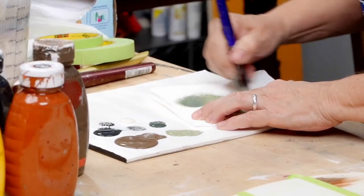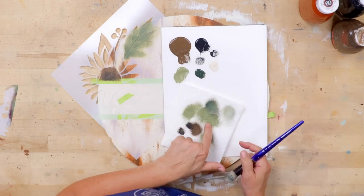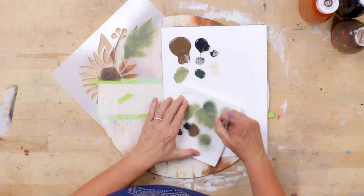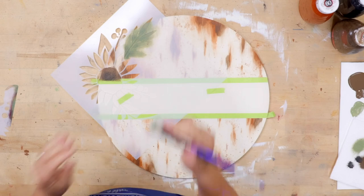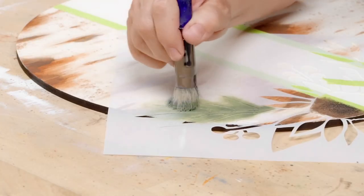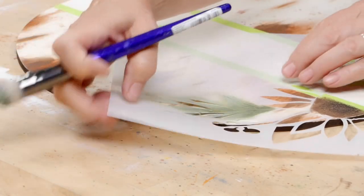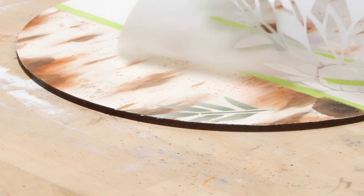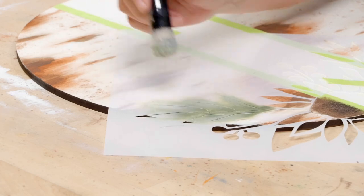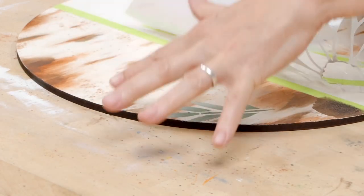I'm going to wipe my brush out and pick up the cream color. If you see hairs, every now and again you get a random hair — just wipe them off. We'll work back in from the tips of the leaves. That softened it back down just a little bit so it fades nicely. Just feather dusting it. Now that lays back just nicely, so that brush goes in the water.